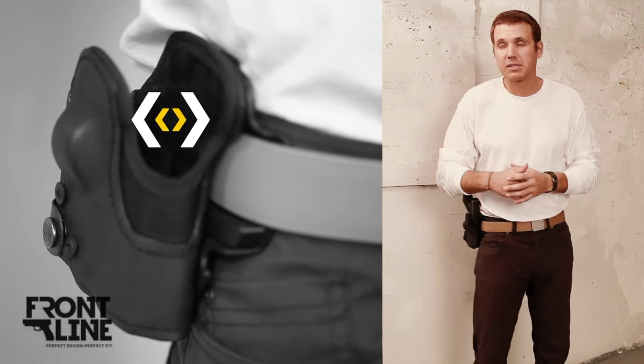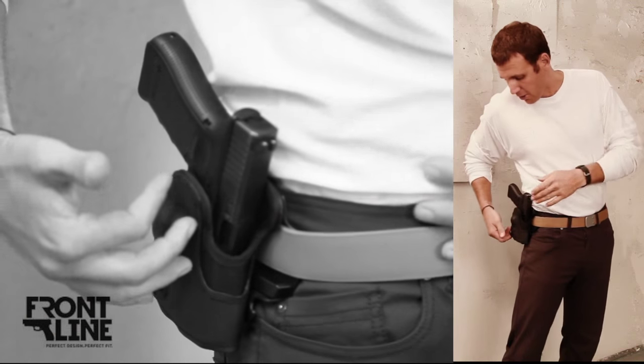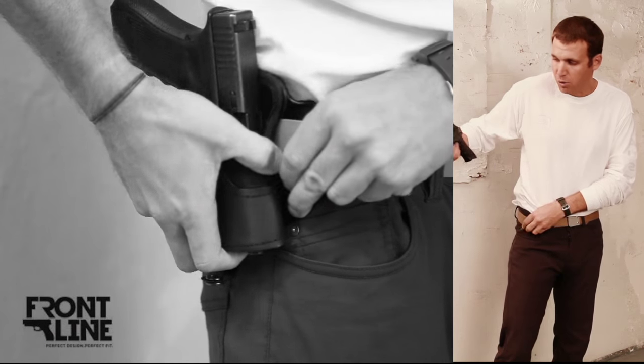Internally it's a felt velvet material which is going to protect your weapon from any type of wear or abrasions, also protected from rust and hot, humid environments. When you want to take this off your person, you simply undo this snap right here and it comes off your belt smoothly and easily.